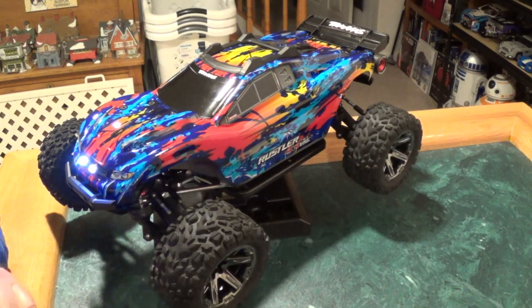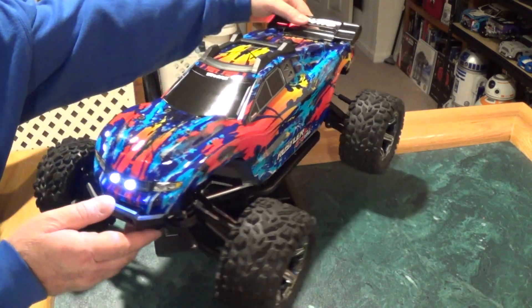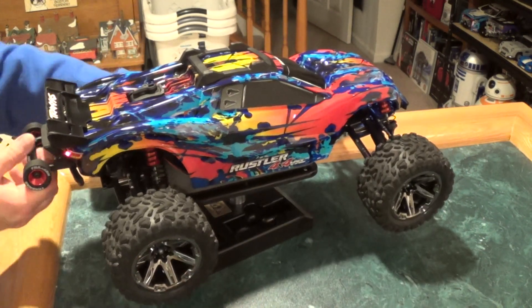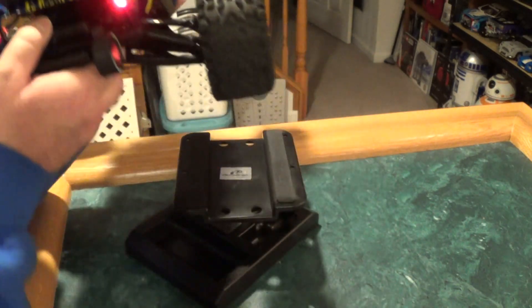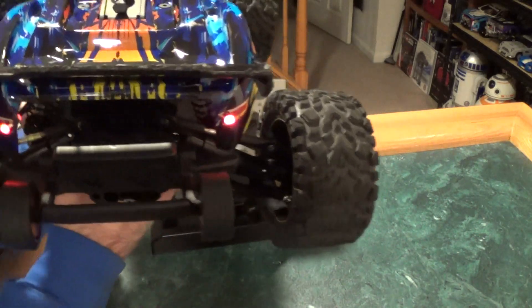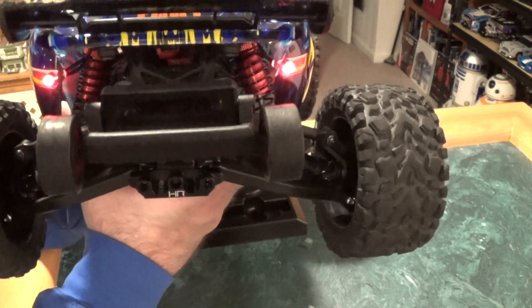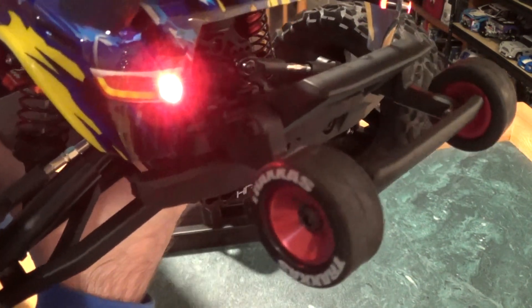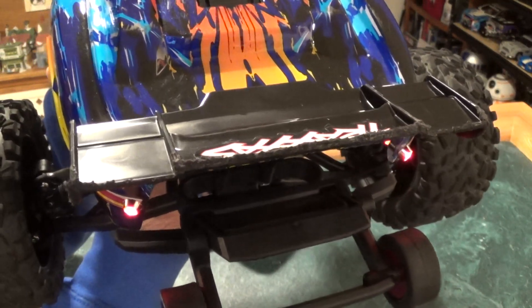There's the truck, powered up. Let me kind of spin it around here. There's the front. And the rear. Maybe I should just pick this up. Here's the rear LEDs — they're kind of offset, but I kind of like that they're not right in your face. They look pretty good, in my opinion. If I angle it, you can see the light buckets in the rear. Red LEDs, of course.